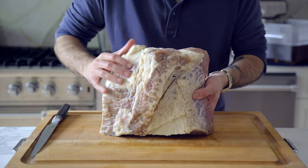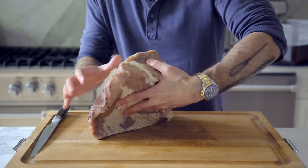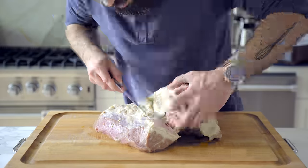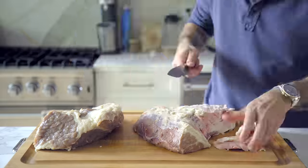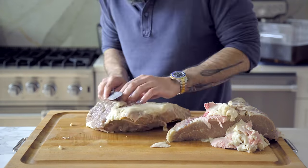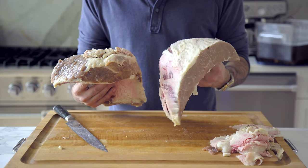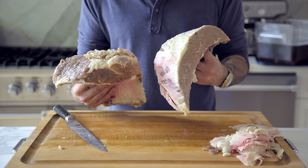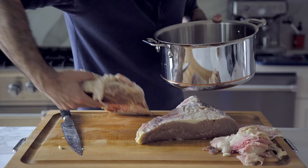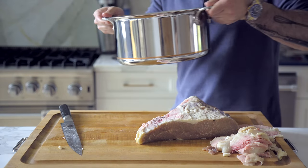We have two different parts of the brisket: the lean flat and the fatty point. Because of their vastly different volumes of fat and connective tissue, they're excellent candidates for two different cooking methods. So I'm going to carefully separate them, trimming off any excess remaining fat or silver skin. The point, or fatty cut, is going to respond better to the traditional boiling — I'm placing it in a large stock pot and covering it with a few inches of water, bringing that to a boil and keeping it at a gentle simmer covered for three to four hours.